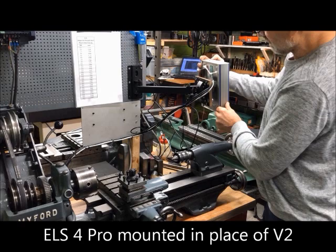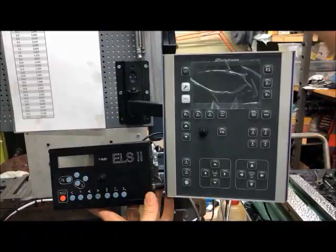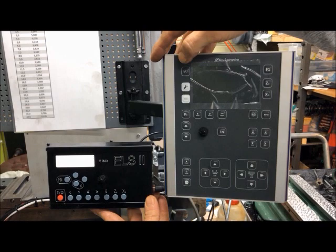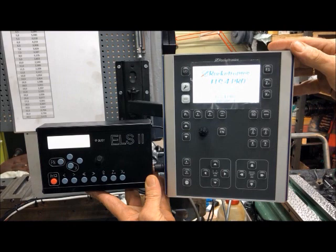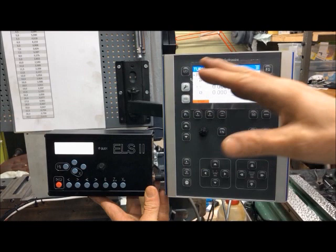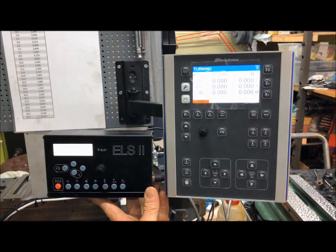Here is the ELS version 4 mounted using the same cables as I had for version 2. It uses 24 volts and comes with its own switching power adapter. You can see the difference between the black-and-white display and the color display — rather nicer to use, and with a host of new functions, including VFD control for constant surface speed.